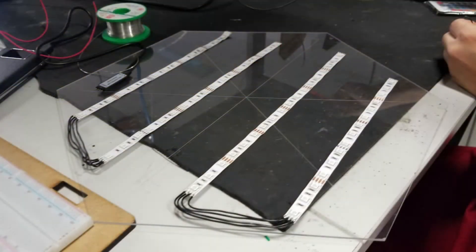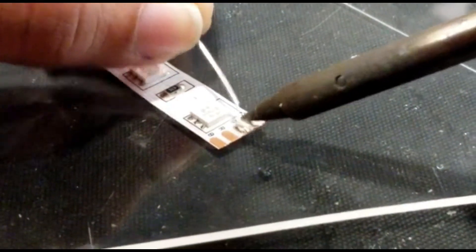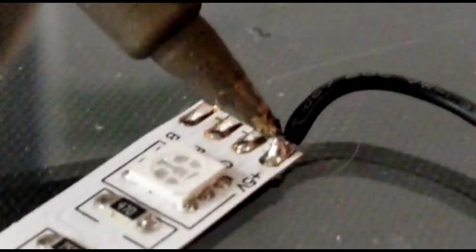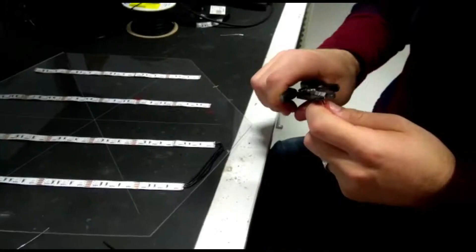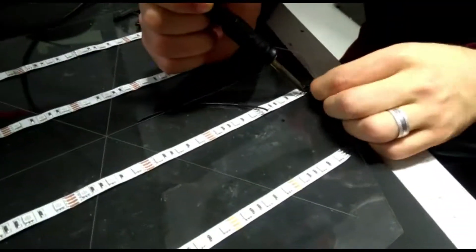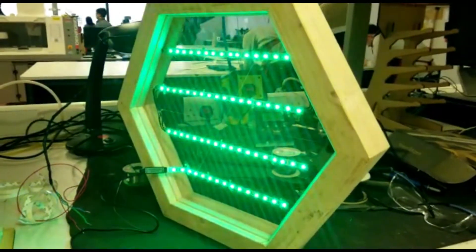To fabricate our LED unit, we had to cut fiberglass using a laser CNC machine. We installed our LED RGB light straps and done some soldering on the beginning and end of each part. We then joined those parts using wires to finally get our LED colorful unit shining.